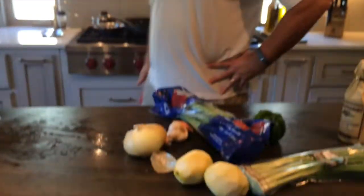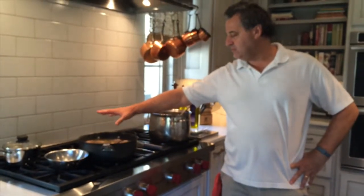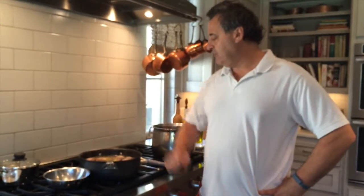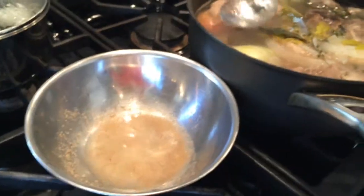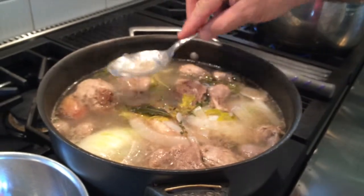We started with some turtle meat which I sautéed in this pan, and I added some aromatics — onions, celery, bay leaves, little shallots, thyme, and some water and white wine. So we're making a stock here which is slowly cooking and that I'm skimming, removing the little protein that accumulates at the top.